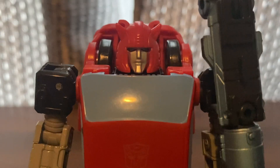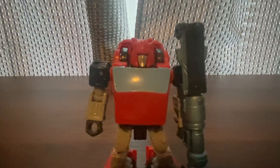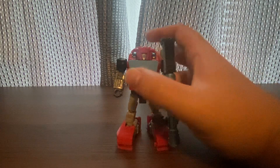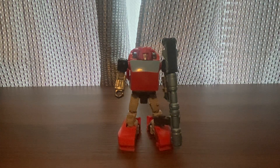You can see his face here. Very impressed with this G1 Cliffjumper — I'm very, very happy about this. Until next time, thank you for watching.